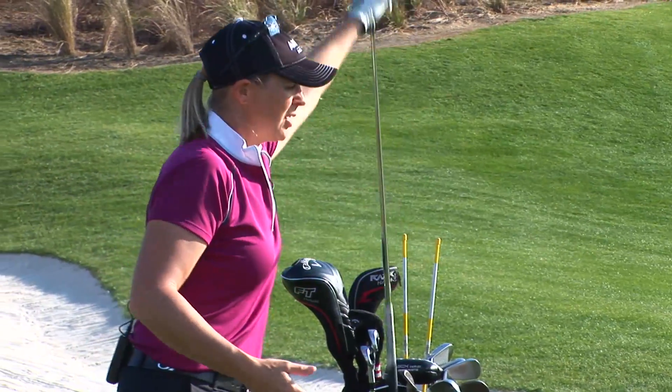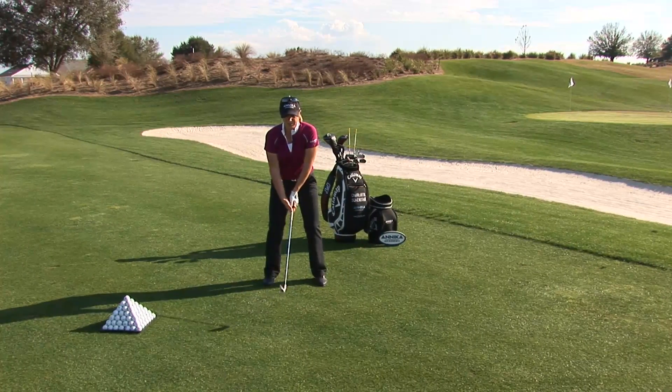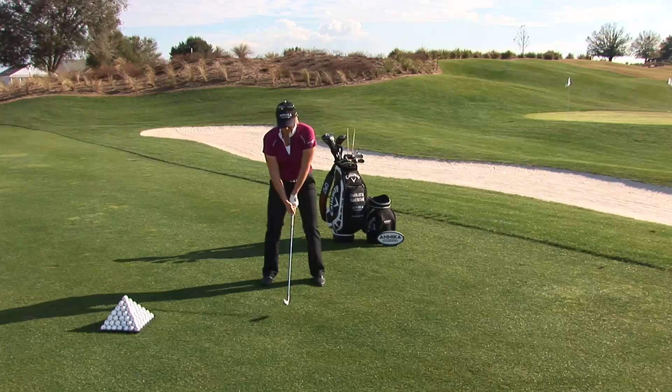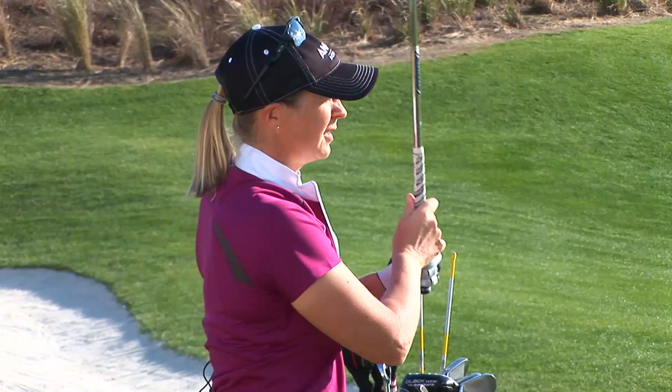I'm going to show you how similar that looks when you have a golf club in your hand. Really utilize the body to rotate, let the arms follow, and finish nice and strong on the left side. Try this and see if you can get some accuracy and distance in your shots.